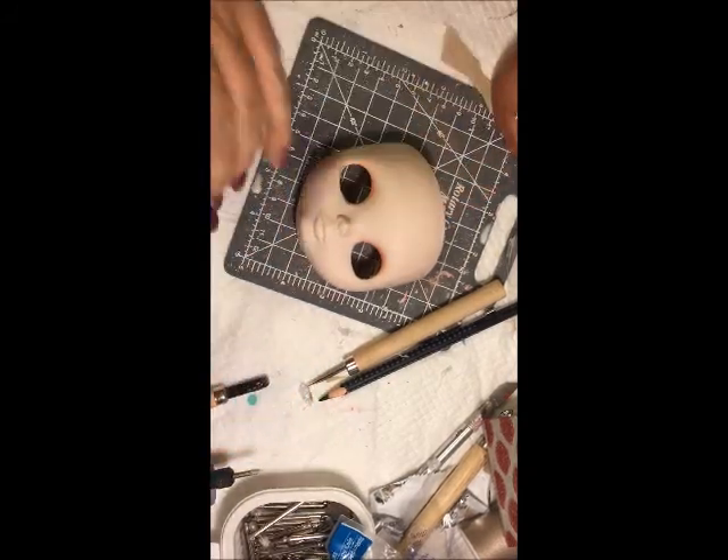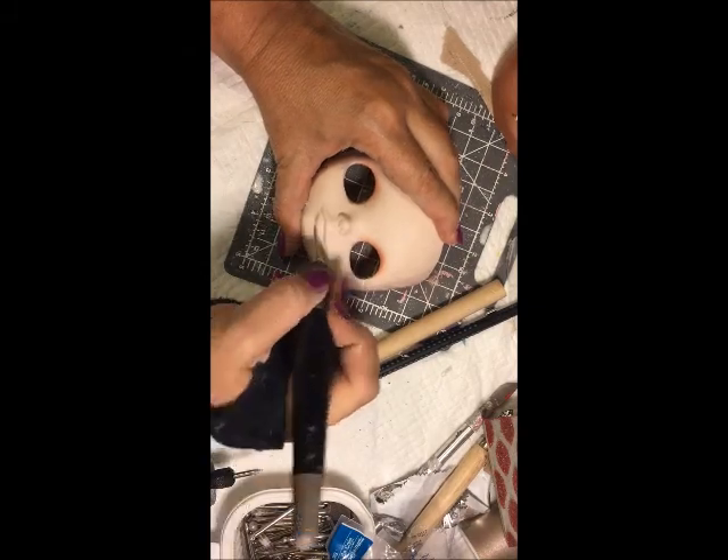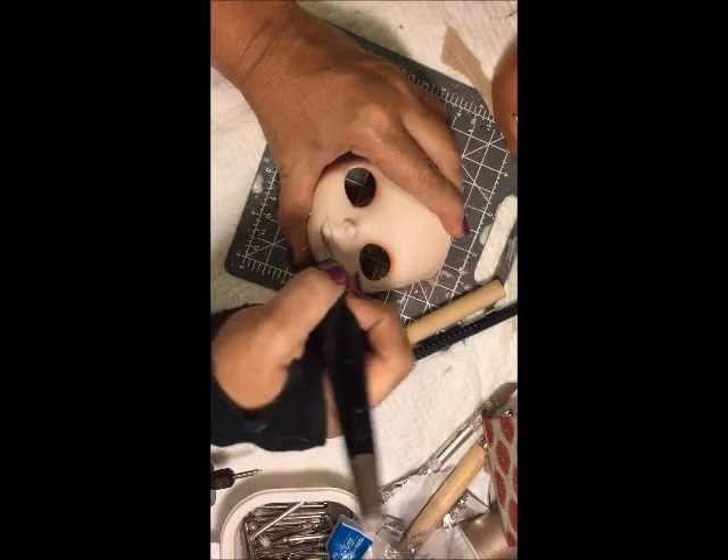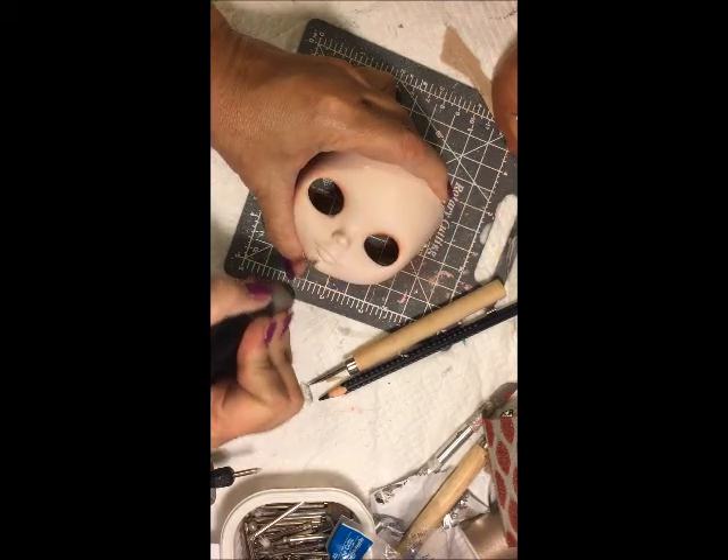Now I am going to carve in a little bit deeper under the lip, between the lip and the chin, because I want a little indentation — a nice little crease — in there. And I scrape to smooth it.